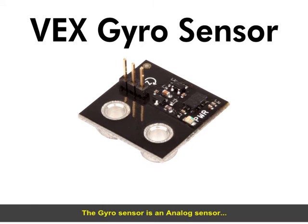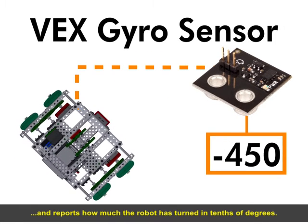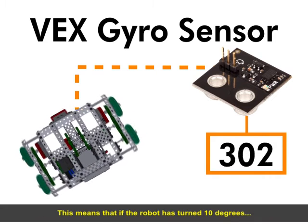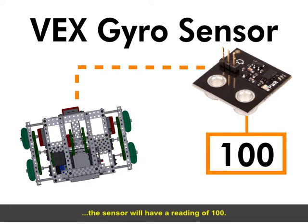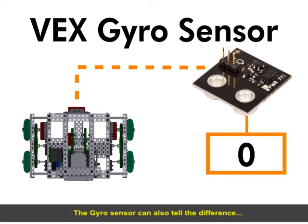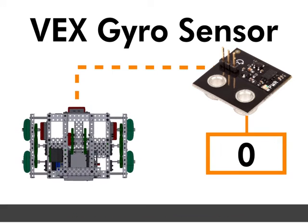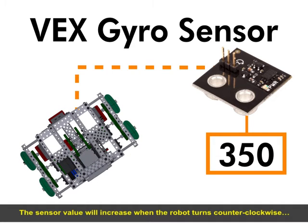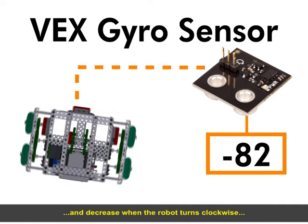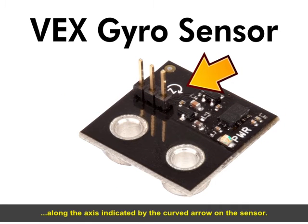The gyro sensor is an analog sensor and reports how much the robot has turned in tenths of degrees. This means that if the robot has turned 10 degrees, the sensor will have a reading of 100. The gyro sensor can also tell the difference between clockwise and counterclockwise turns. The sensor value will increase when the robot turns counterclockwise and decrease when the robot turns clockwise, along the axis indicated by the curved arrow on the sensor.